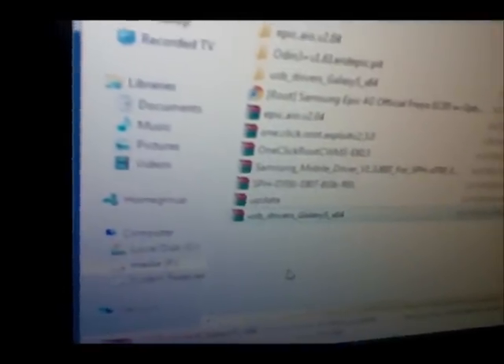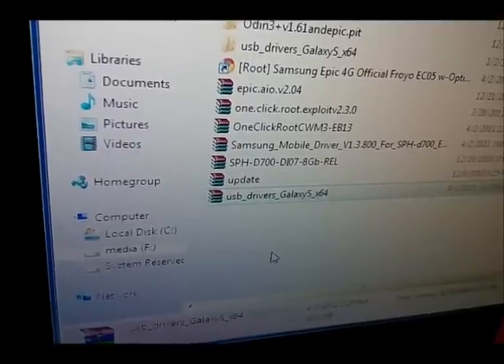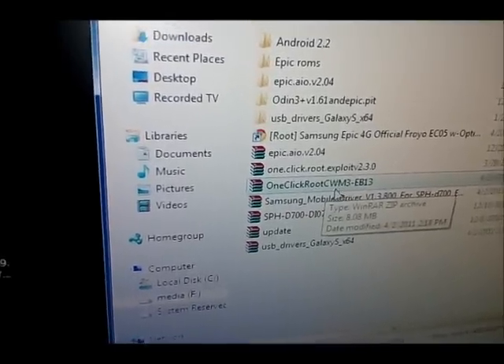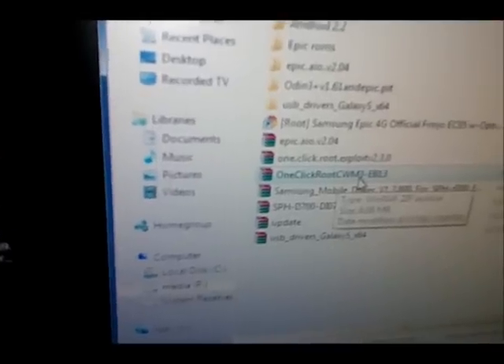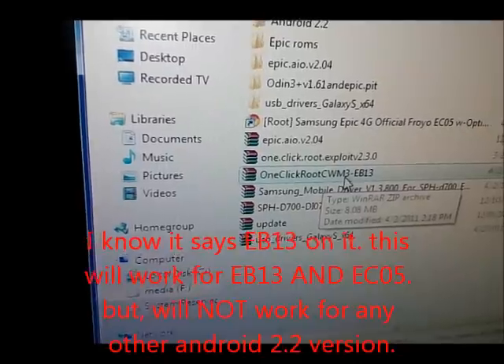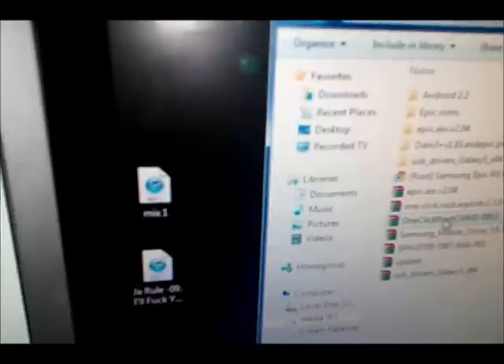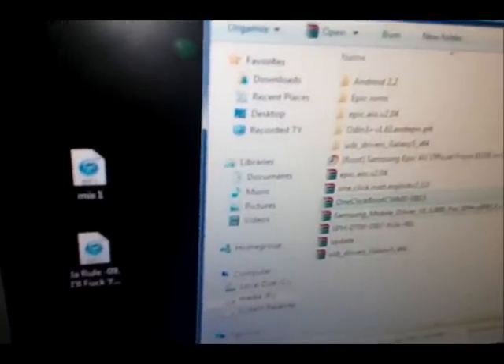You're going to need, depending on what your system is — if you're a 64-bit system you can use either the 32 or the 64-bit; if you're a 32-bit system you can only use the 32-bit. You're also going to need the one-click root CWM3, that's Clockwork Mod 3, and the version of Clockwork Mod is 3.0.0.6, which is the newest version. Once you install the one-click root, just tell it to save to your desktop.